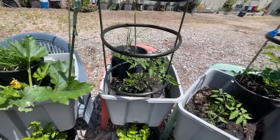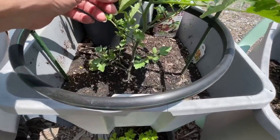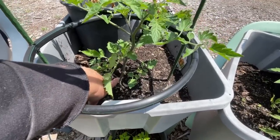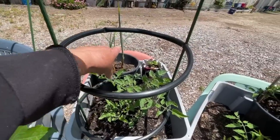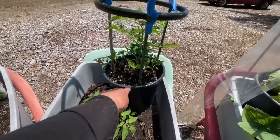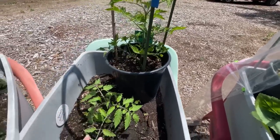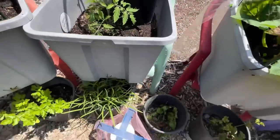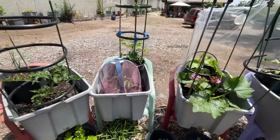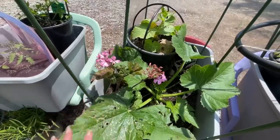Then here I've got a tomato — and this is the Sun Gold. I'm going to be doing some propagating very soon. I like keeping tomatoes where you get really good airflow around the base. I'll trim that off soon and make a new plant. I've got my walking onions back there and strawberries sitting in a milk carton covered in fabric.